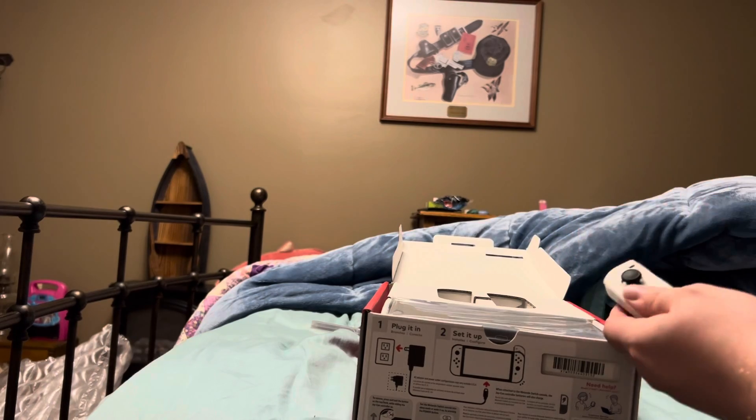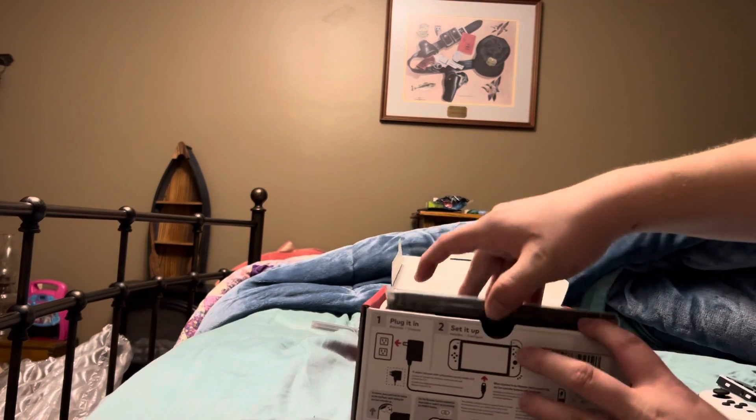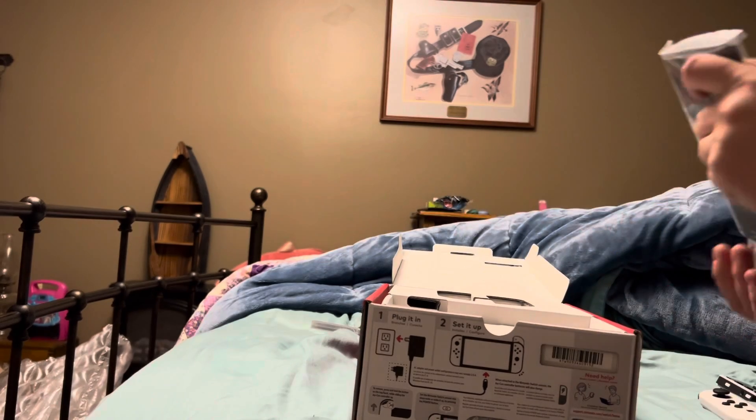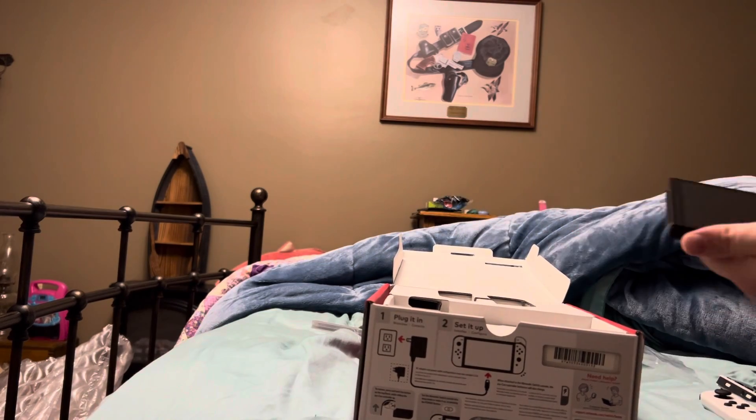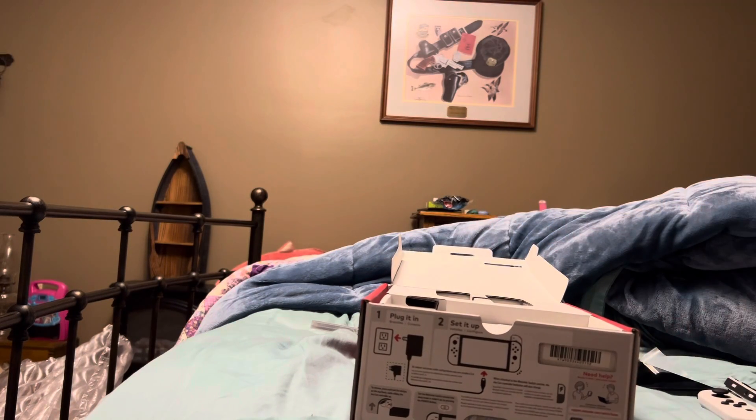So there's the joy-cons and the new Switch OLED screen. Obviously, you know, that thing is sweet.